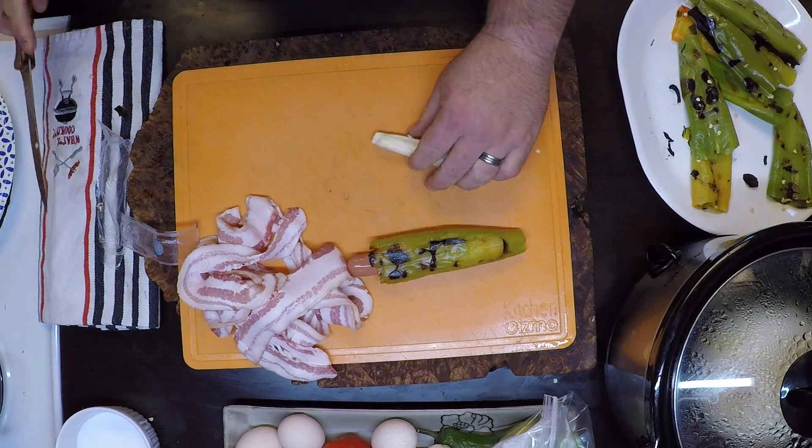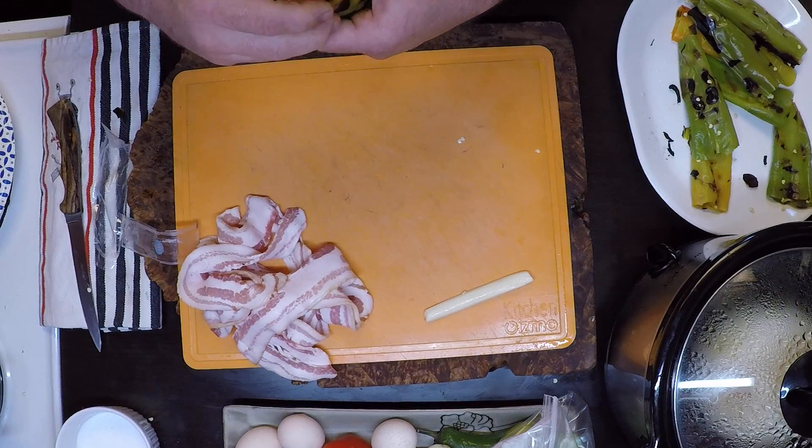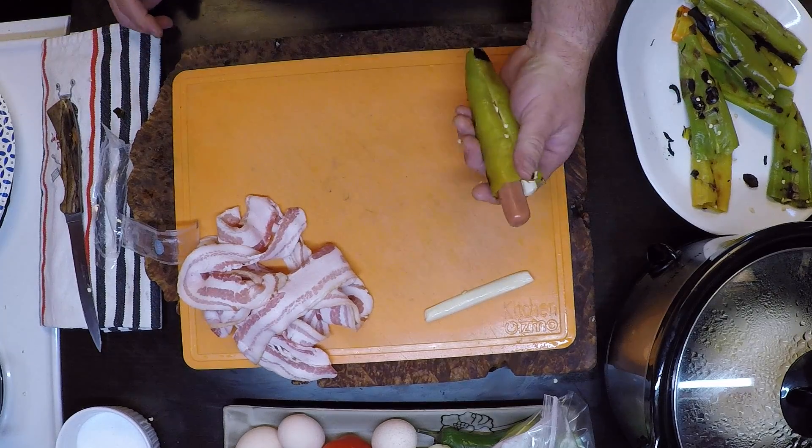Half a string cheese might just... oh yeah. Cool, little bonus.